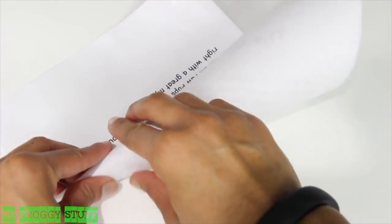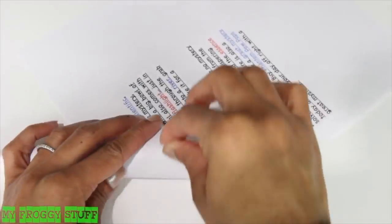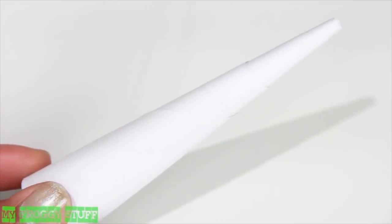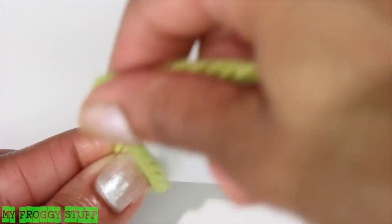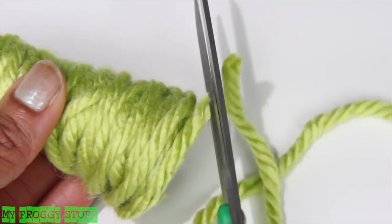I start by rolling the computer paper into a cone. Use glue to secure the end. For a taller tree, I just add more paper — the more layers of paper added, the sturdier the tree becomes. Trim the bottom to make it flat so it can stand up straight. Now to cover my tree, glue a piece of yarn to the inside. Begin wrapping the yarn around the cone, making sure to add small amounts of glue along the way.